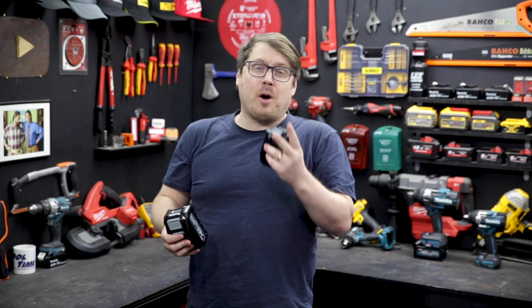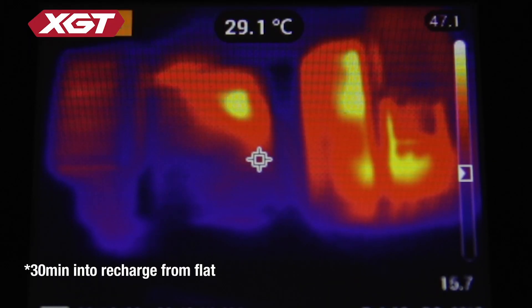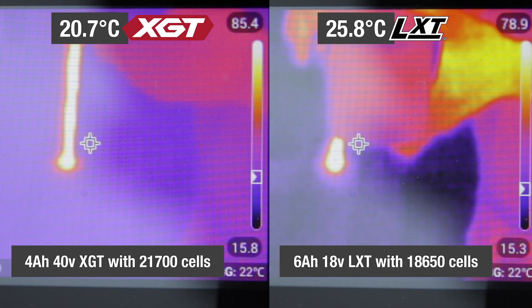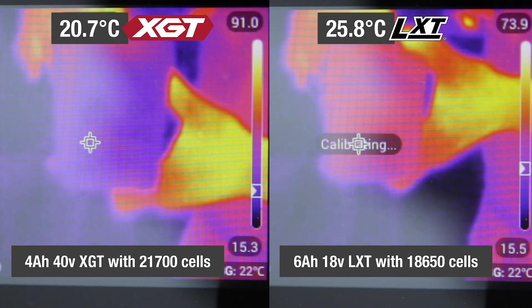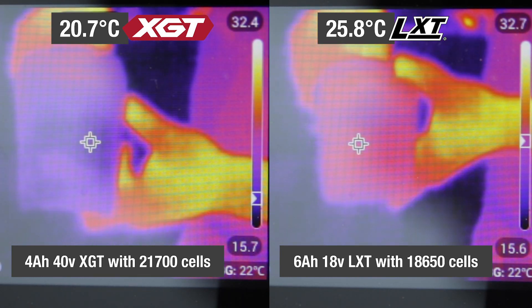But they don't just run longer — they also operate and recharge at cooler temperatures. We're 30 minutes into a charge here, and the 40V 4Ah battery on the left is recharging cooler than the 18V 6Ah battery on the right. The XGT 40V battery is under the same load as the LXT on the right, but it's running 20% cooler.